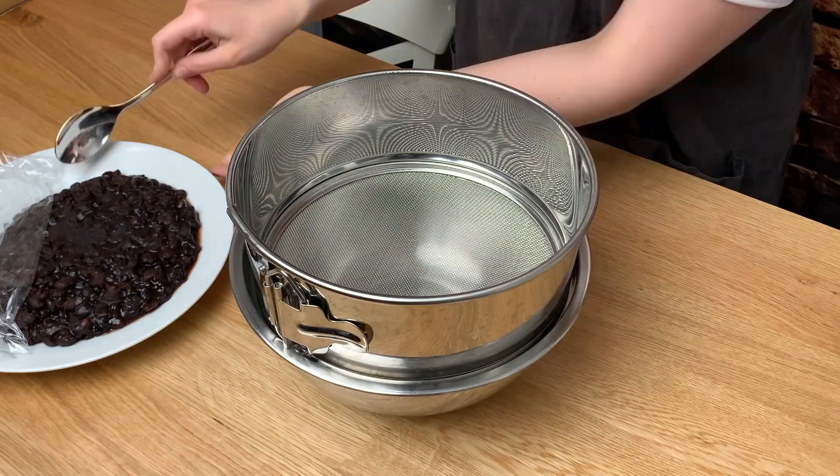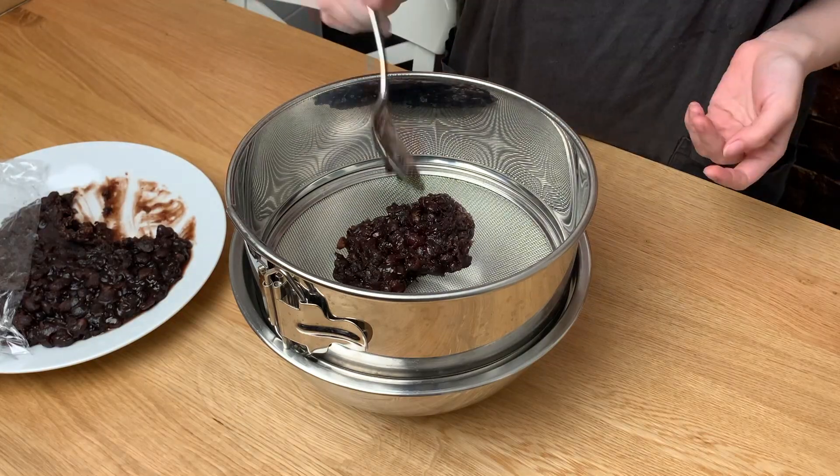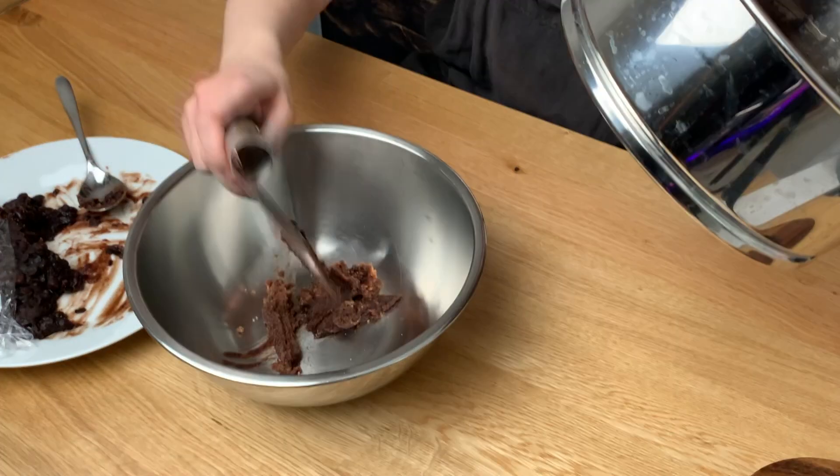To transform it into Koshian style, you just need to pass it through a strainer. If you don't have this kind of strainer, don't worry — you can use a normal one, as I did for more than 3 years. This step will allow us to get the smooth and homogeneous texture of Koshian.